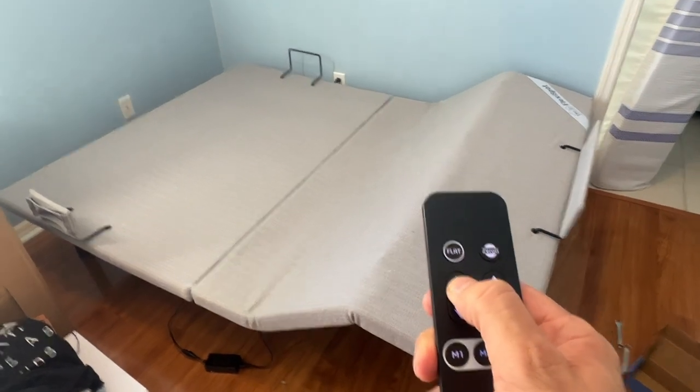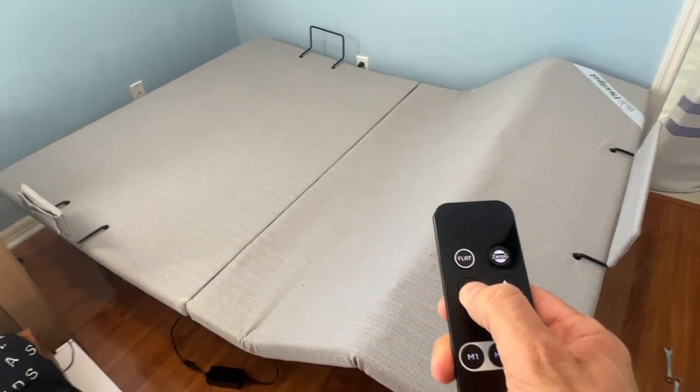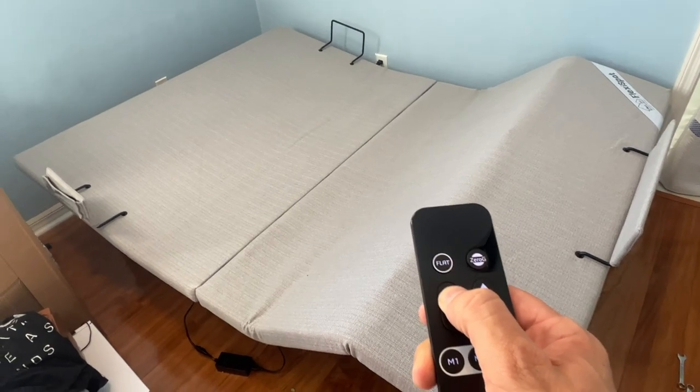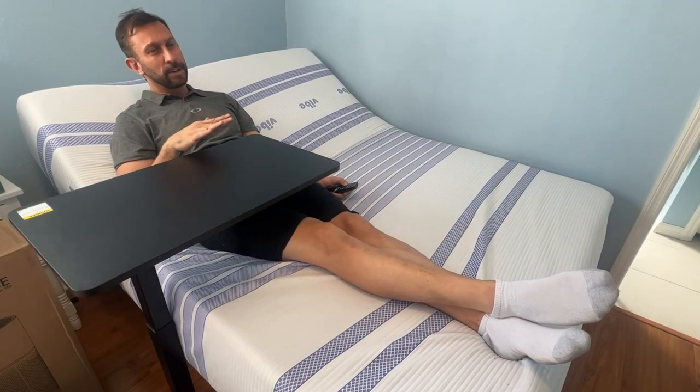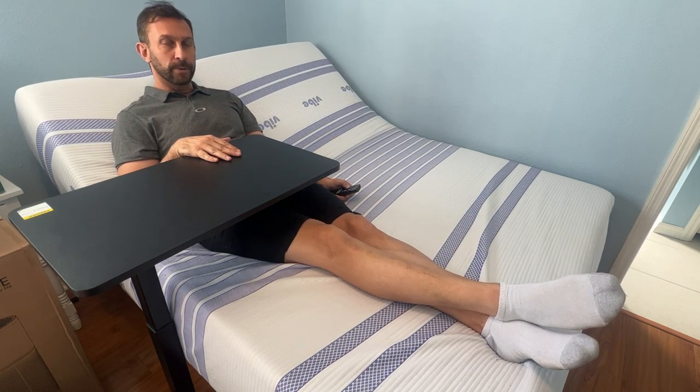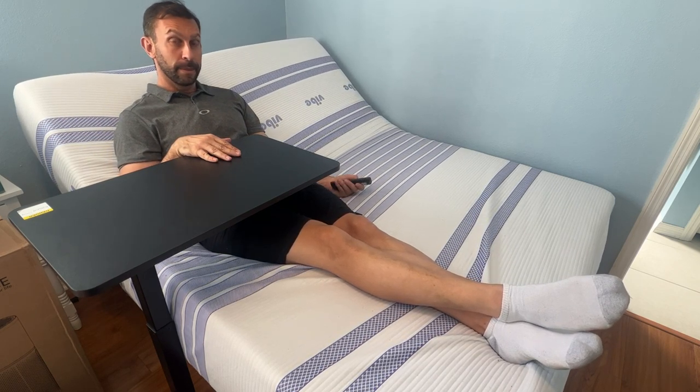I have a heavy memory foam mattress. I put the heaviest mattress I could find and that just shows you how powerful this thing is — no strain, no problems even under the biggest mattress around.